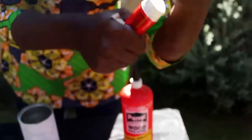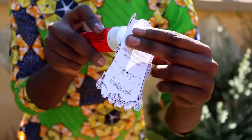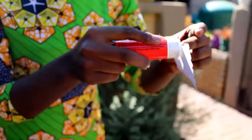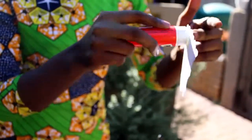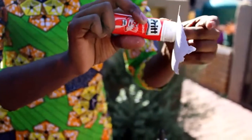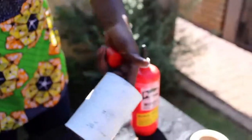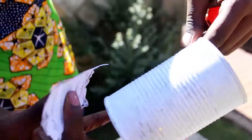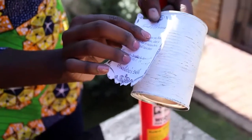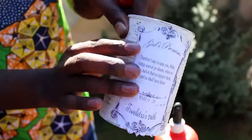We're going to use these papers. You can just design it into whatever you want and write something special for your guests. Now gluing it up quickly. Make sure that you get all the corners in so that it doesn't flap. Just find a suitable spot on your tin. This is how it looks.